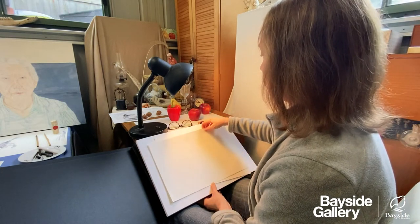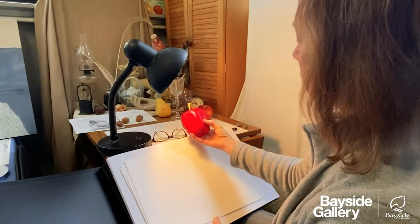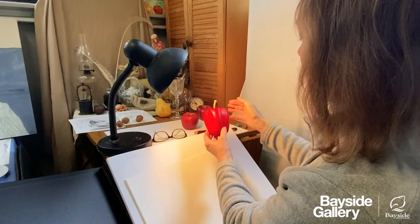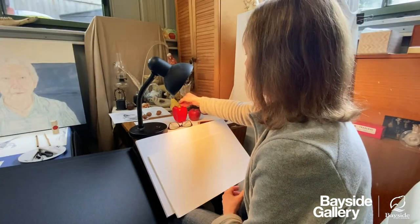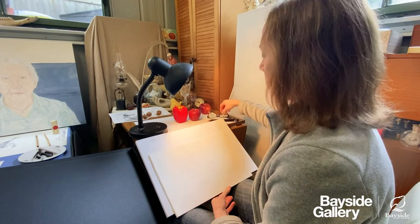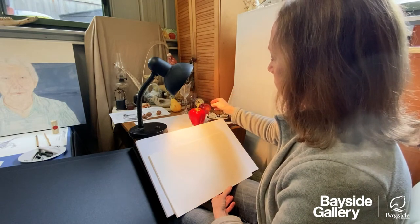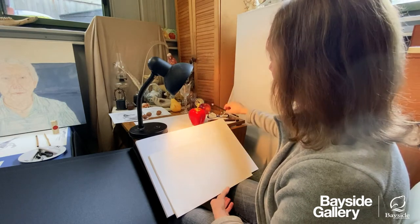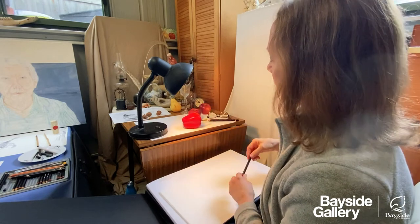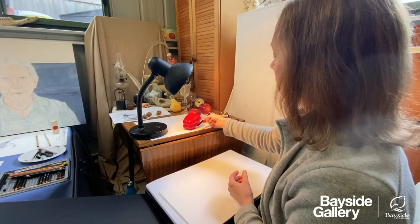When looking at still life objects, first I check the lighting because it can provide a great deal of information about the form — particularly the contrast, which is going to show the major planes. You can see the light coming on this side, casting shadow, with darker shadows on the other side. I also think about perspective. You certainly don't want to become too mathematical, but it is helpful to understand what the object is doing. I like to think about the axis, which is an imaginary line through the center of the object. With something like this pepper the axis is vertical; if it's lying down the axis is horizontal; and if it's tilted, the axis is on a diagonal.